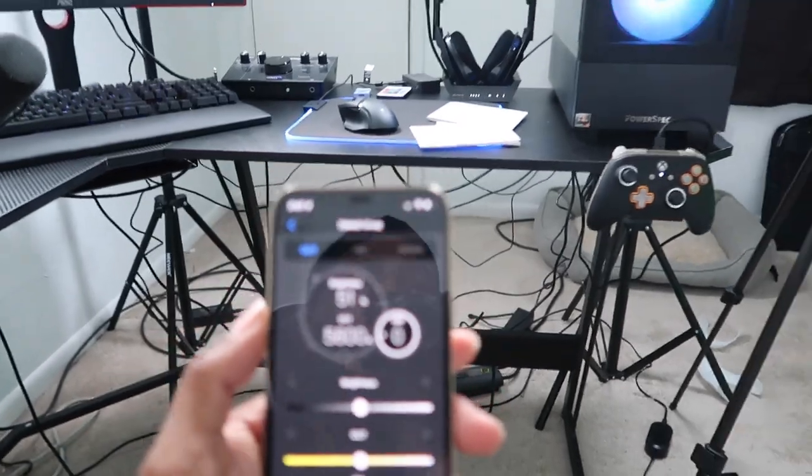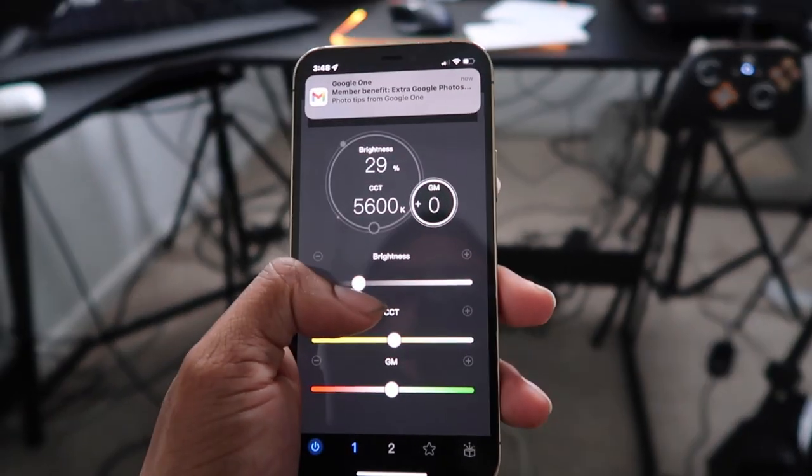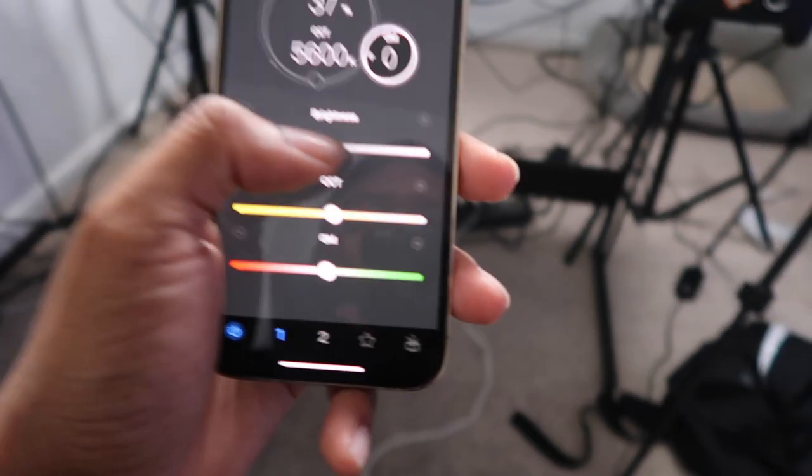For example, I want to turn down the brightness because they're a little too bright. I'm turning them down and as you can see both of them got much dimmer. If I want to turn the brightness up, I just move the slider across and now they're both much brighter.